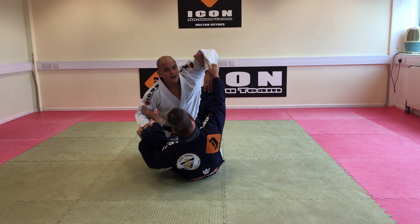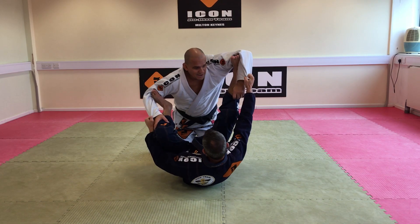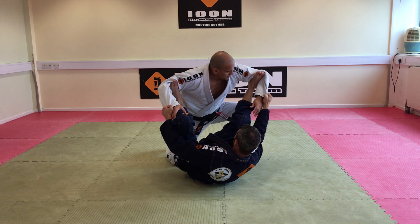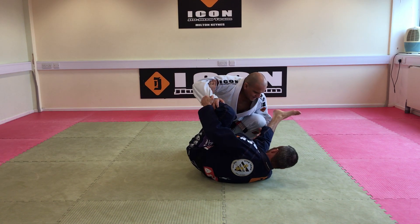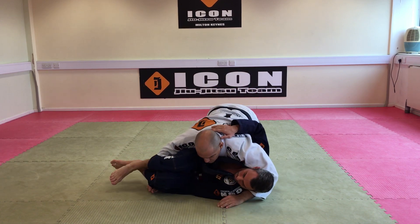Now I'm going to show when you put just one hook there. First thing you have to do, put your leg up. I'm going to use his knee, my knee against his ankle there, get there and control. Right now I'm going to push it up and go inside control.